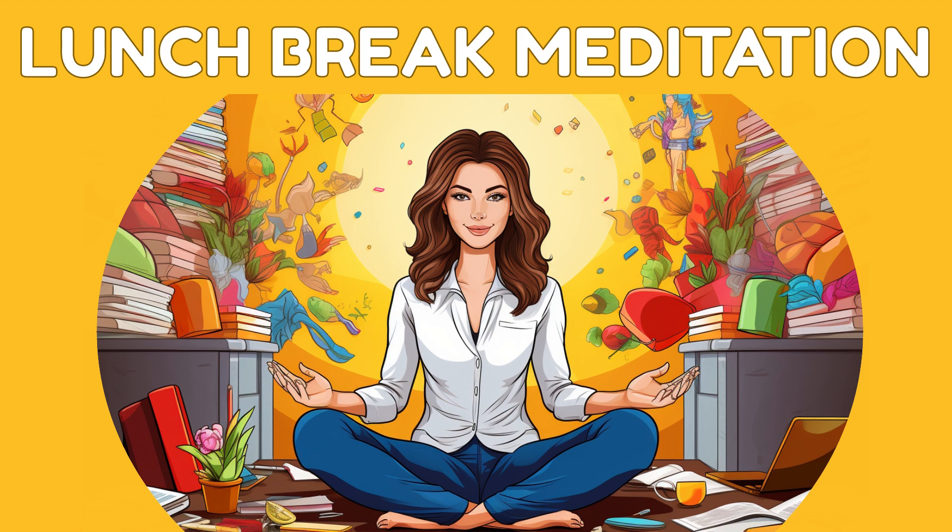Picture the soft forest floor beneath you, inviting you to sit or lie down. As you do, feel the support of the earth beneath you, grounding and stabilizing you.